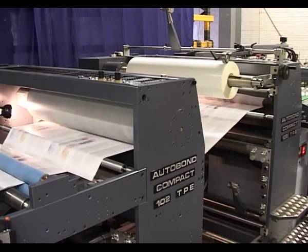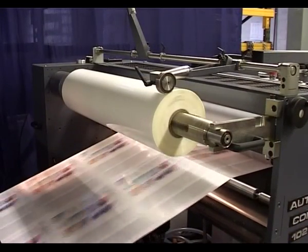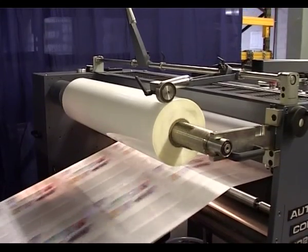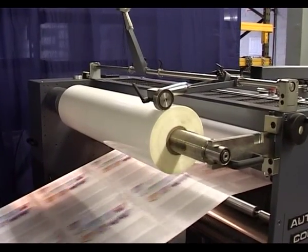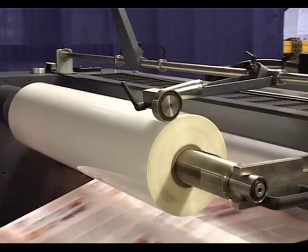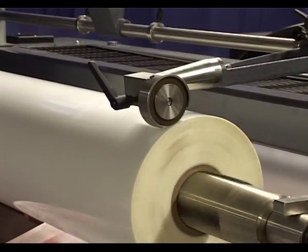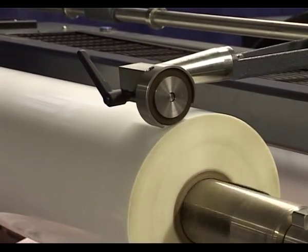Thermal film is mounted on a micro-adjustable air shaft. The built-in air braking system ensures an even tension on the film. The edge of the film is perforated with a rotary perforator, which weakens the film on one edge, enabling the sheets to be easily separated at a later stage.